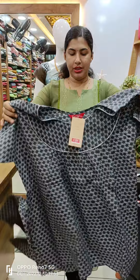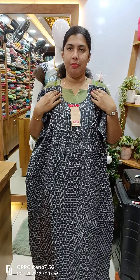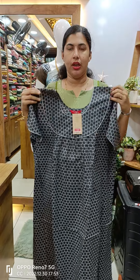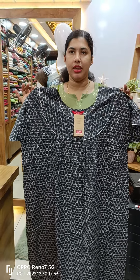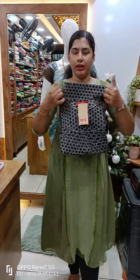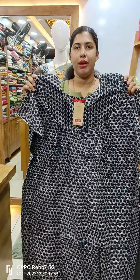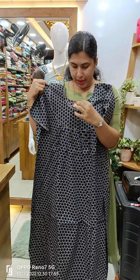This is the gray shade — the front side and back side is pleated. This is the cotton 90. This is the black shade on the front side and back side is pleated and front open 90.